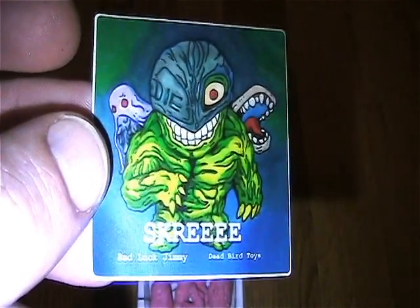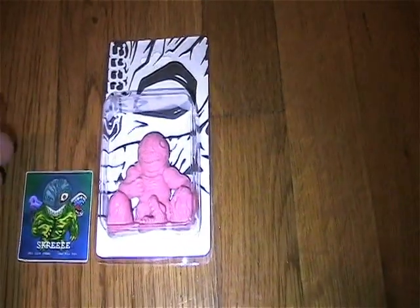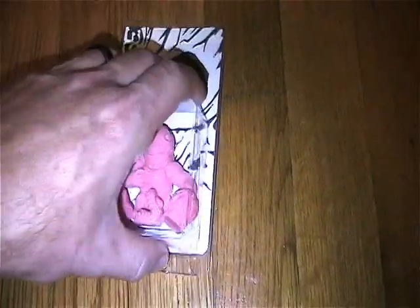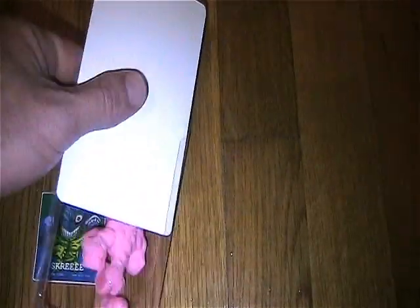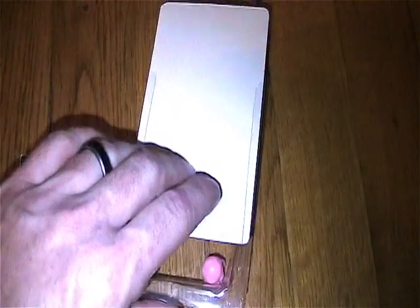You get all three of these little figures here. I think it was like $25 for the whole thing. It has a resealable card — just pop them out like this, then you just slide the card back in.